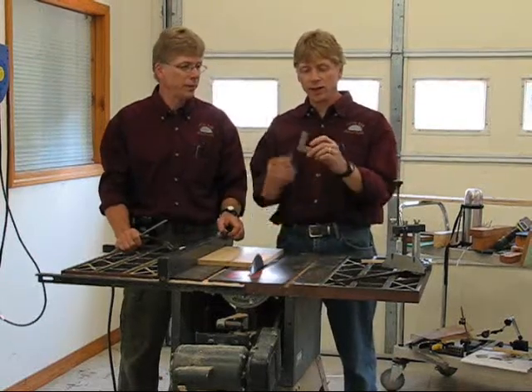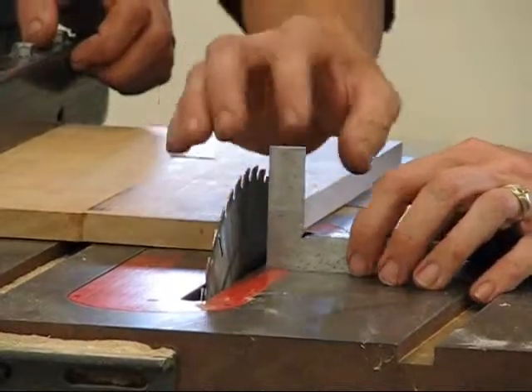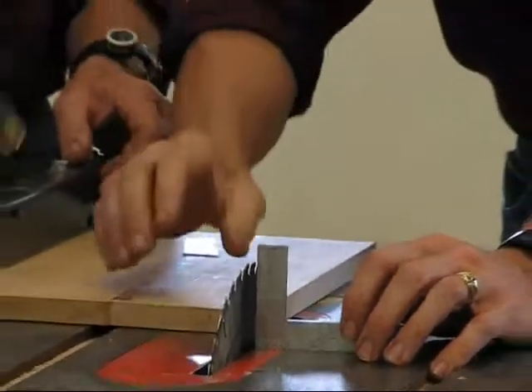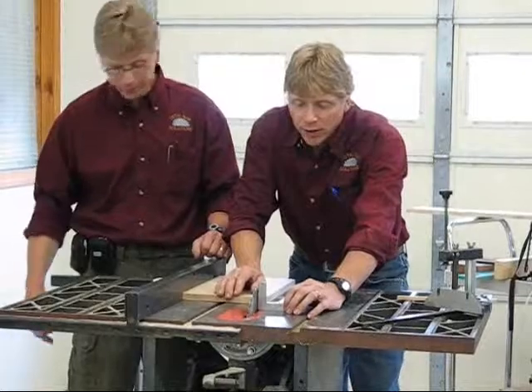What tool do you have there? Right here is a solid steel square — it's very accurate. What I'm planning on doing is making sure your blade is square. But first of all, you've got to unplug the table saw. It's very important to be safe; unplug it before we start moving everything around.